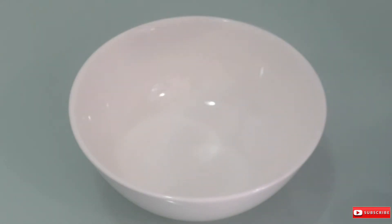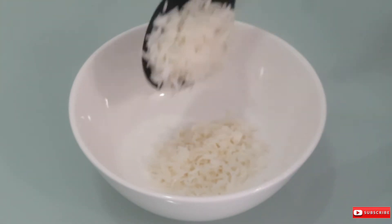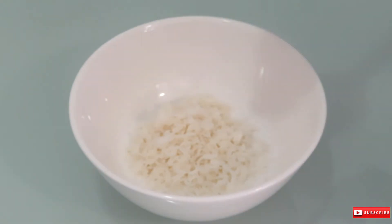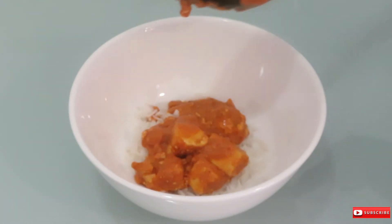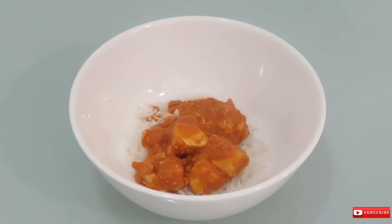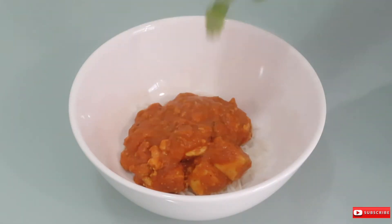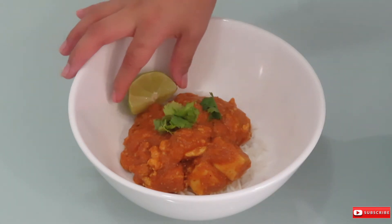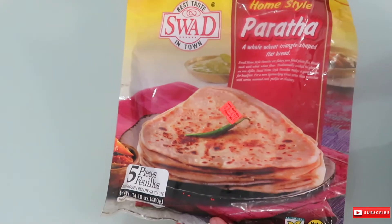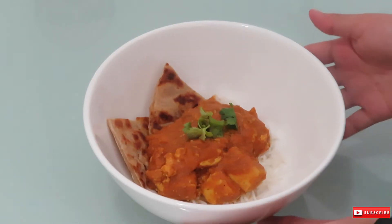I served this dish with some basmati rice, then garnished it with coriander or cilantro and a wedge of lime. I also used paratha bread instead of naan, and it was very very good.